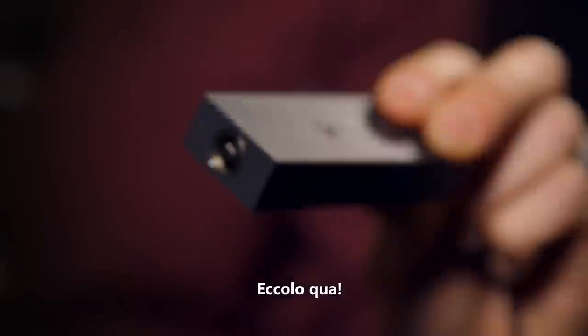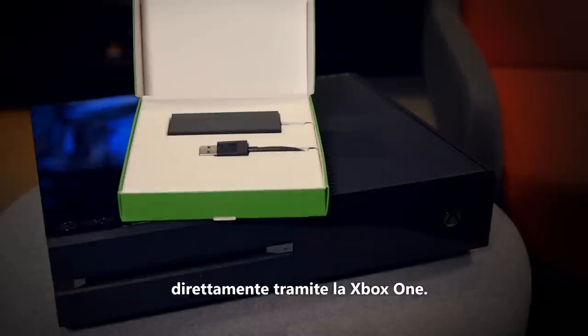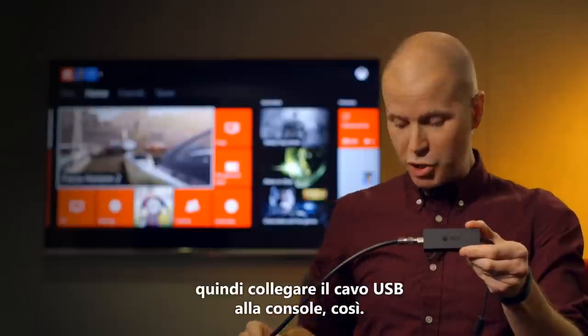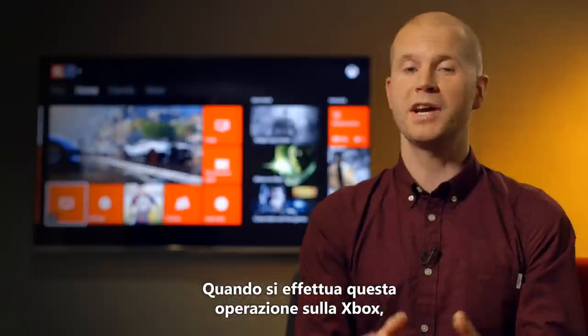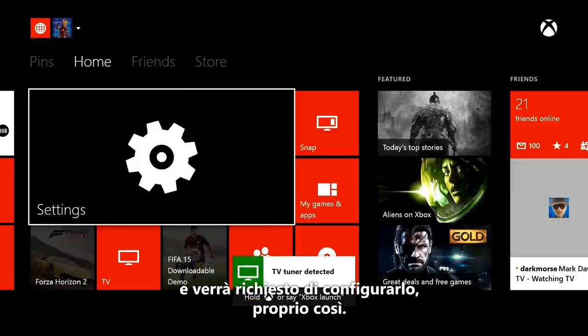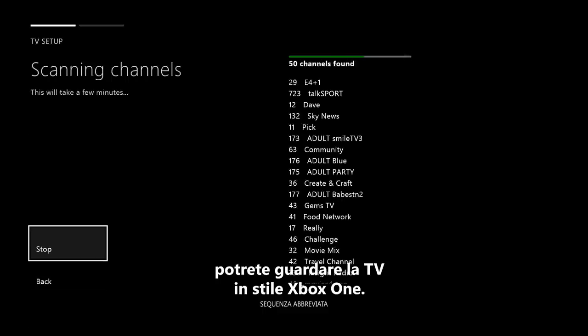And here it is! This little guy will let you watch free-to-air TV straight through your Xbox One. You just plug the coax cable from your antenna or free-to-air cable feed in here, and then plug the USB cable into your console like this. When you do this on your Xbox, you'll see a notification on the screen that Xbox found the tuner and you'll get prompted to set it up, just like this. You go through a few quick setup steps and then you're watching TV, Xbox One style.